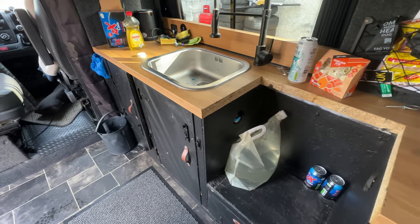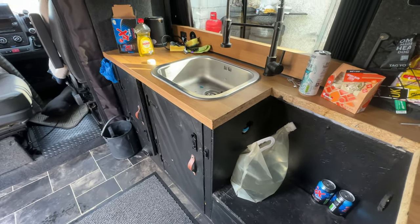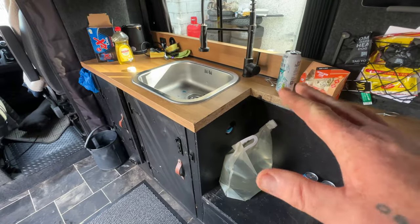I still haven't ripped out the kitchen — I'm quite reluctant to do it at this moment because it would leave me without a kitchen. I haven't got the time because of work and all that to completely rebuild it, so I might leave that as it is until after Christmas.